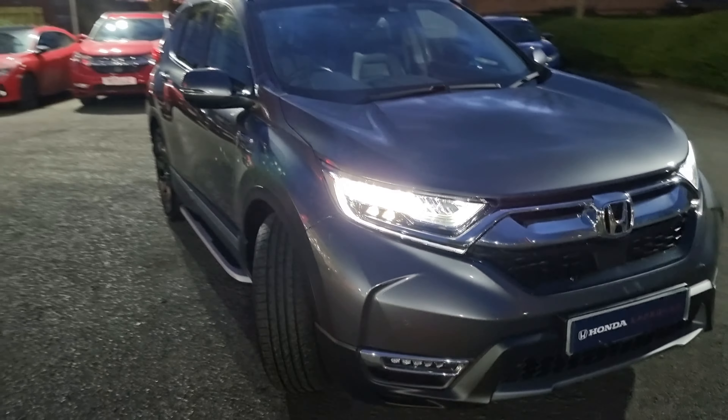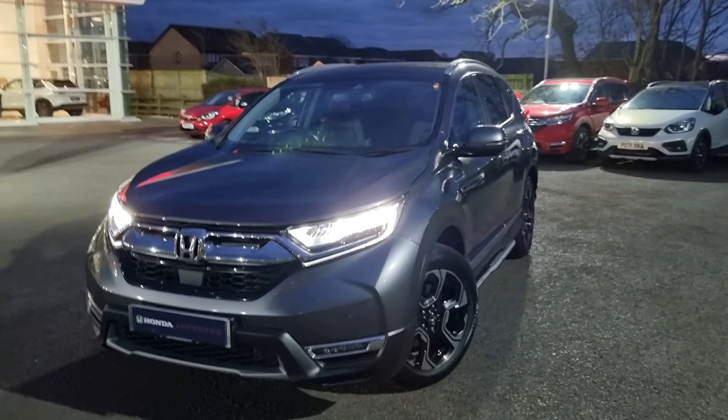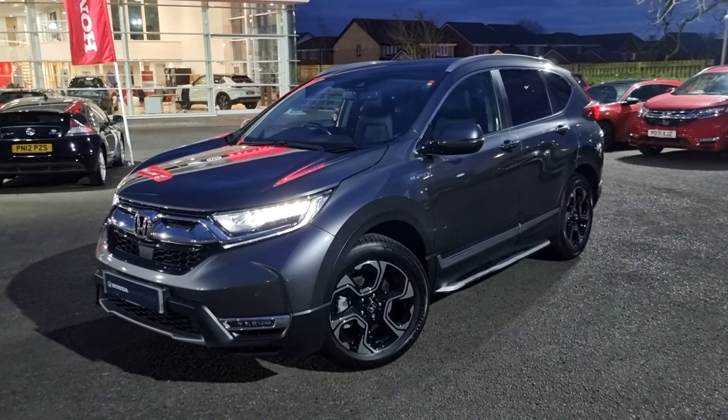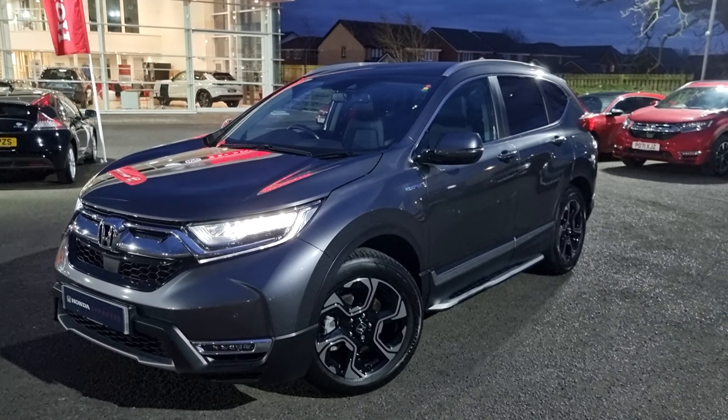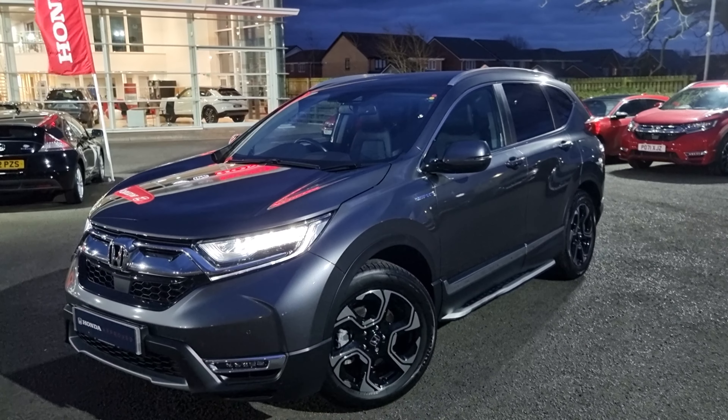You can also see that we do have LED headlights on this CR-V. If you require any further information on the vehicle, don't hesitate to get in touch with our dealership. One of our sales team can provide you with a personalised video. We thank you for your time and hope to hear from you soon here at Blackpool Honda.